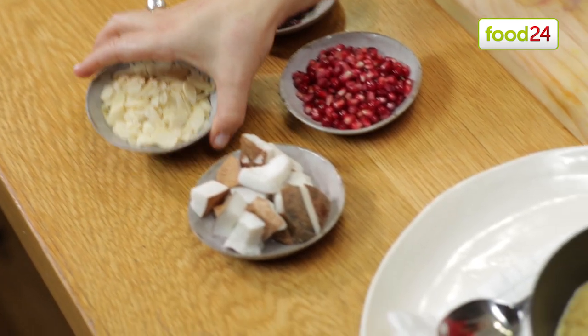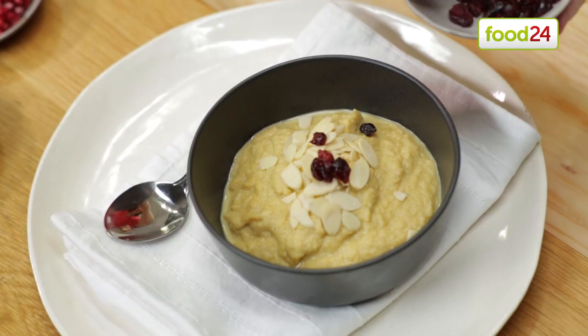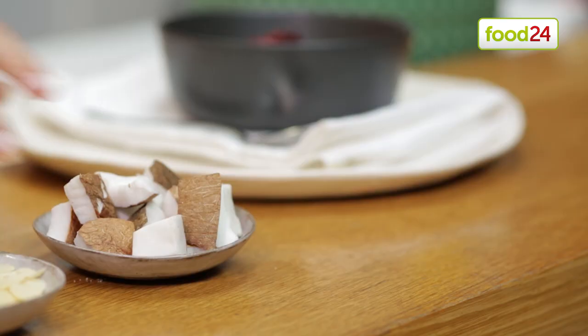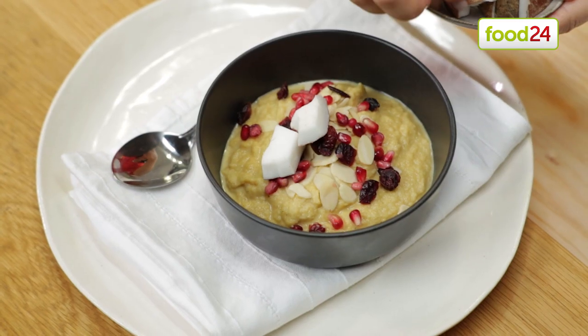Finish your porridge off with your favourite toppings. I've got some flaked almonds, some dried cranberries, a few pomegranate seeds, and lastly, a few pieces of fresh coconut.